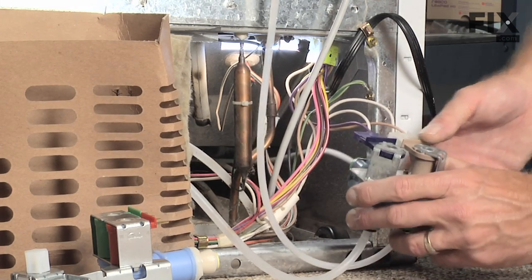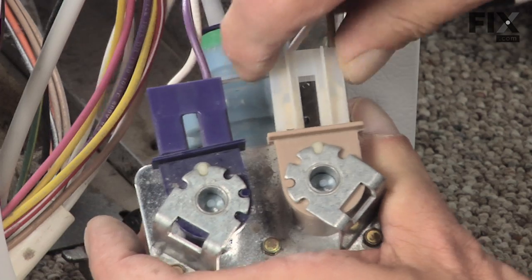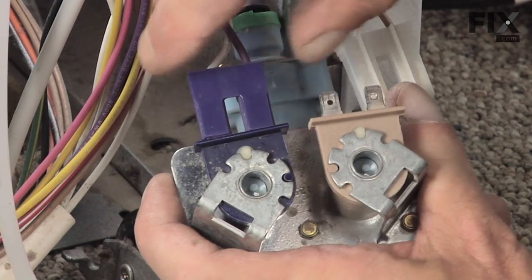We're going to disconnect the two electrical harnesses. They have different sized pins so you can't really mix them up.